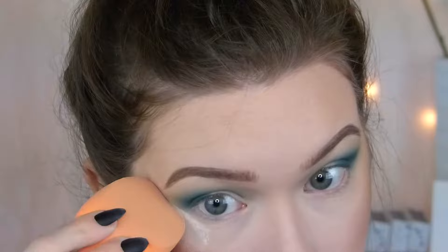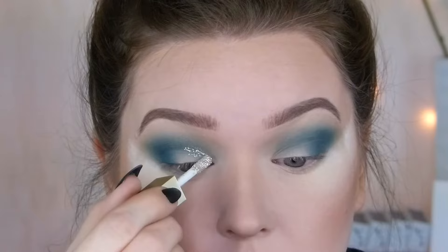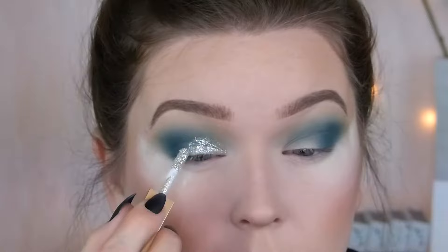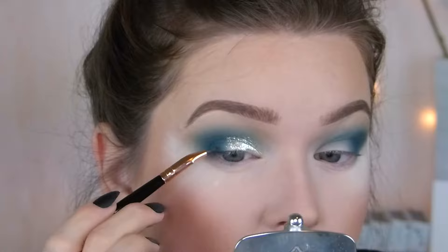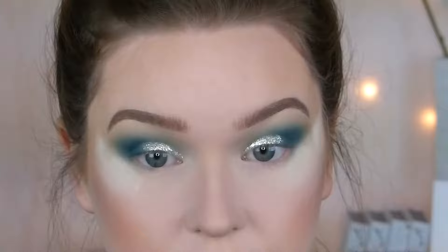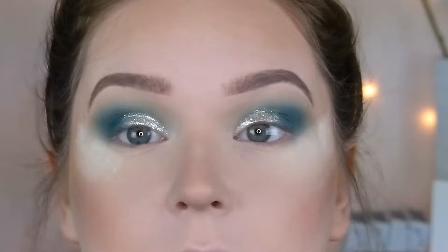I'm going to take some loose powder and set it right underneath so we don't get too crazy. Now I'm going to go into the Stila glitter — this again is in Diamond Dust. I think I'm just going to carve out like a half little cut crease and kind of fade it into the deeper part. I'm going to take a little liner brush and blend that into the shadow. I think this is probably my favorite Stila glitter ever. It is stunning — it has purple and blue and green. I'm obsessed.